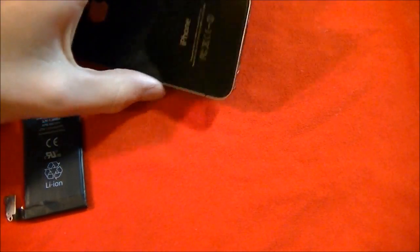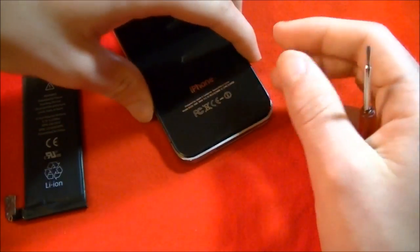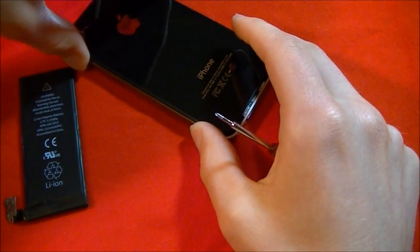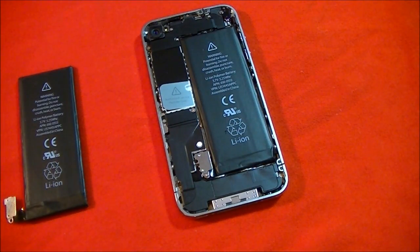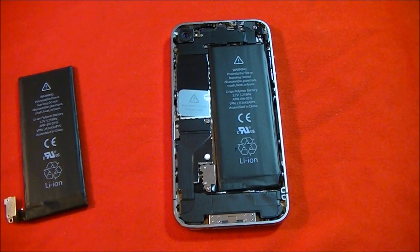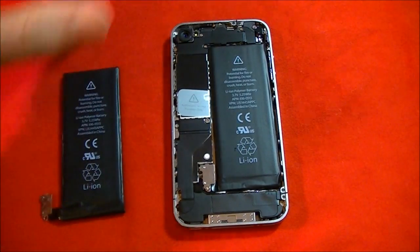The iPhone 4's battery is under warranty. Apple has a one-year warranty. If you have the extended plan and it drops below 50% of its original capacity, they will replace that for you for free. But if you still want Apple to do it outside of warranty, they can do it for about 79 bucks.